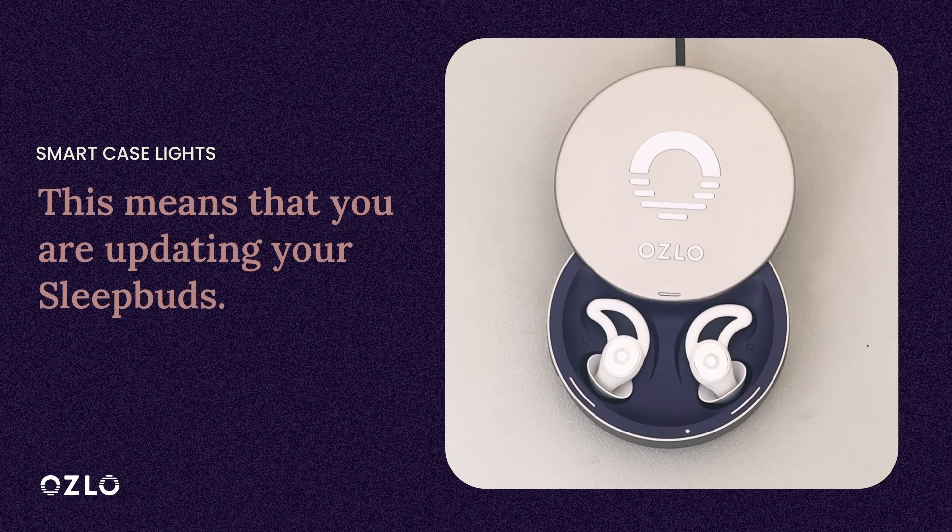When the five Smart Case lights are rocking back and forth, this means that your Sleepbuds are updating. It's always best to let them complete updating. Unplugging the Smart Case from charging or removing the Sleepbuds during an update is not recommended. This usually takes around 30 minutes total.